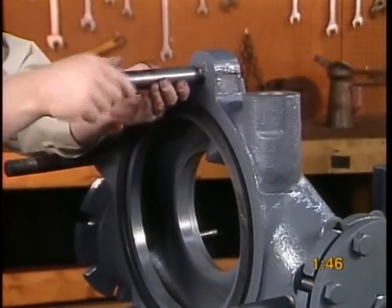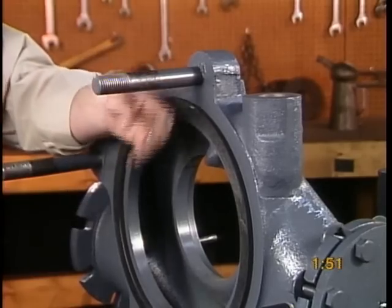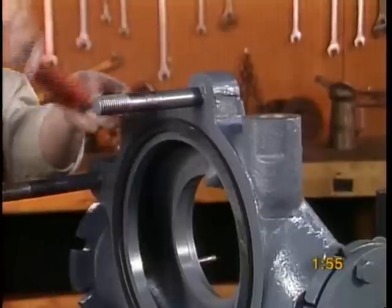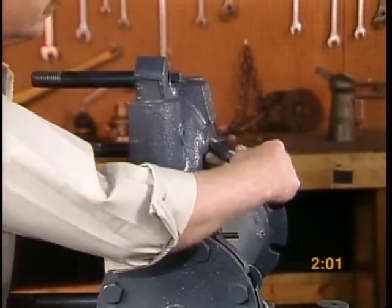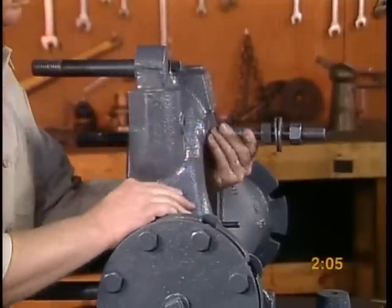Install the gland stud bolts, case stud bolts, and draw bolt to the intake chamber. This completes the basic assembly of the frame and intake chamber.